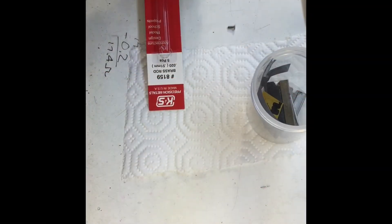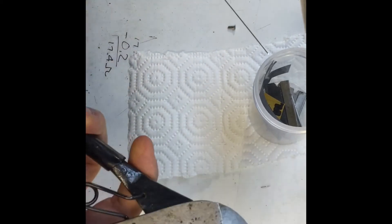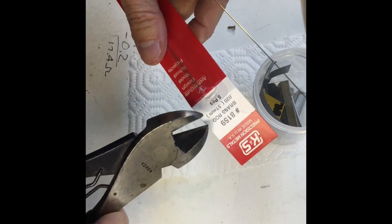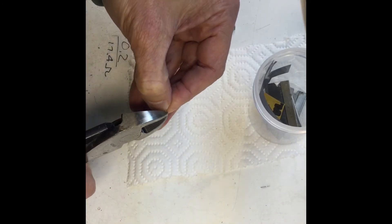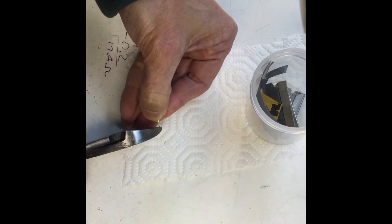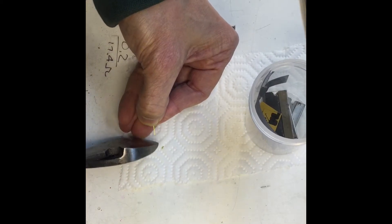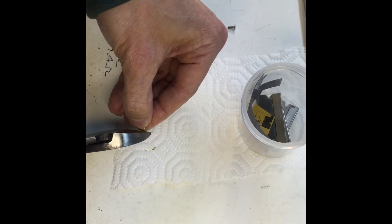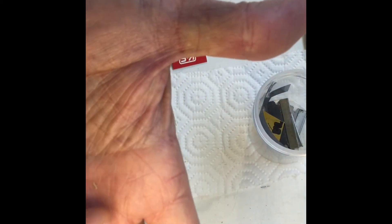It occurred to me it might be a good idea to show how I cut the balance weights. It's pretty straightforward — use a pair of dikes on the 20-thou brass rod, K&S number 8159. I just come in and cut little bitty pieces, no more than about a tenth of an inch long. I get a sampling — some tiny little pieces in case you don't need much, and some good-sized pieces. I put them in a little tube for later use.